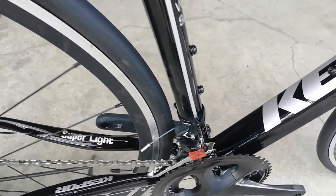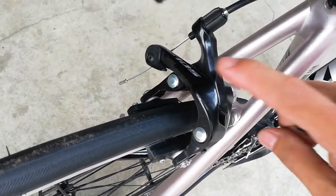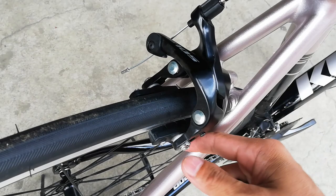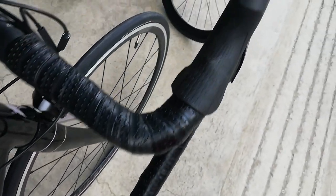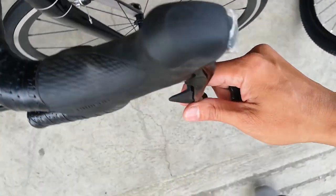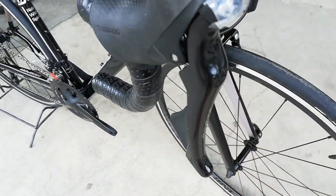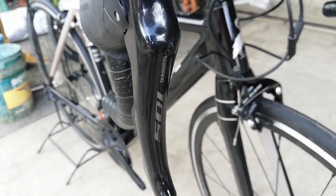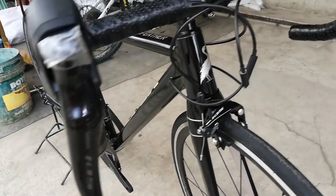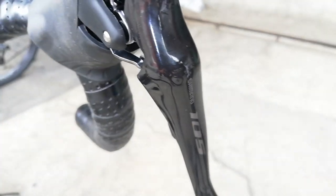Punta tayo sa kanyang brake — syempre, 105 din yan, yung kanyang brake. Tapos yung kanyang STI — kagaya ng sinabi ko kanina, naka-straight 105 tayo, kaya sigurado ako ang STI niyan ay 105 din. Shimano 105. Sa kabila, Shimano 105 din na STI.